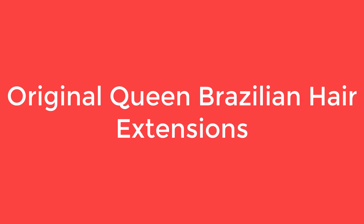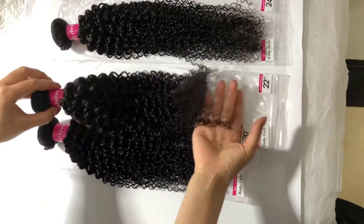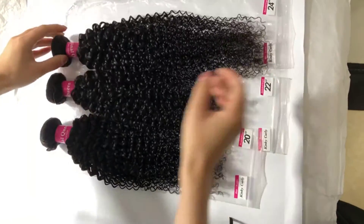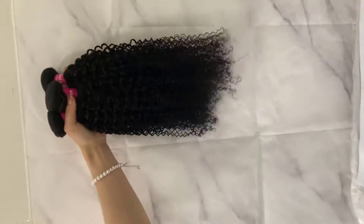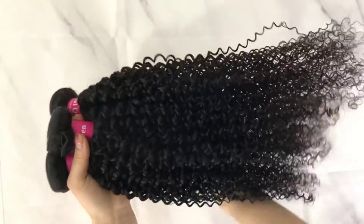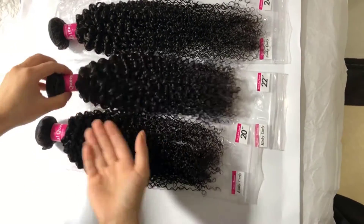Number 5 on the Queen Brazilian Hair Extensions. Hair material: unprocessed human hair, Brazilian kinky curly, double machine weft, high elasticity and bouncy, tight and neat. No shedding, no tangle, no lice, soft and shiny hair.